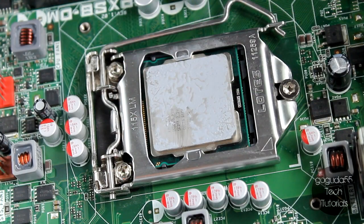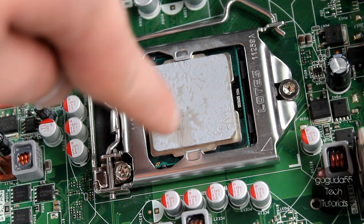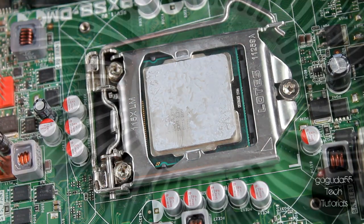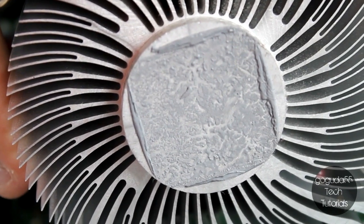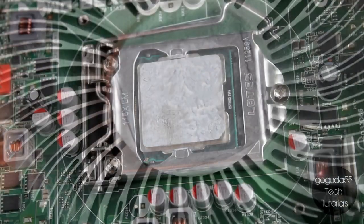If we take a closer look at the CPU, you can actually see that the thermal compound on there right now is quite dry. It's cracking up, and there are also places where there is no thermal compound, so this is an indication that it needs to be replaced. It's the same thing with the thermal compound on the heat sink — you can see that it's quite cracked up, so that's going to have to be removed as well.